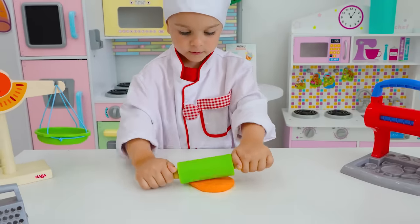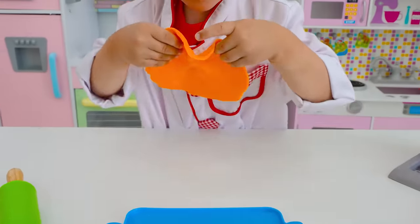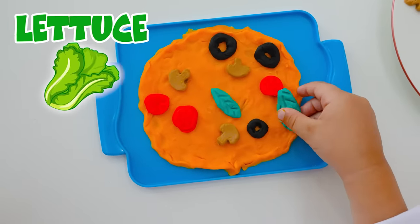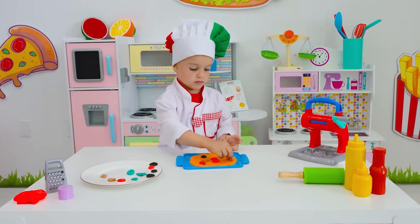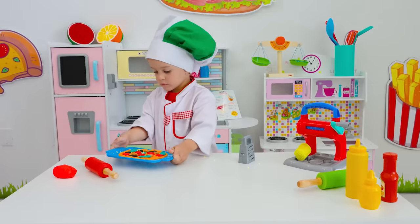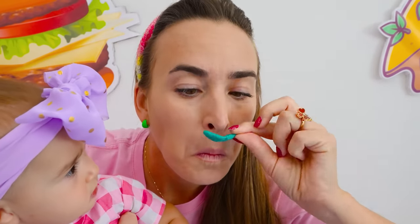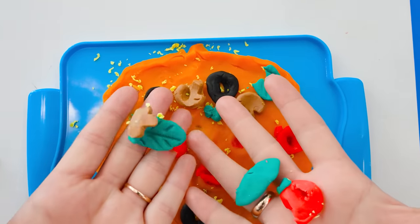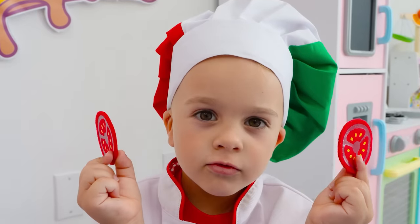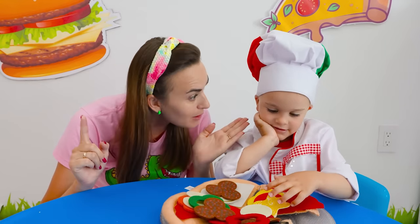Pastry! Yay! Almost ready! Olives! Tomatoes! Mushrooms! Tea! Yay! Let's try it! Hmm? This is not a real pizza!